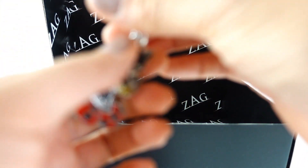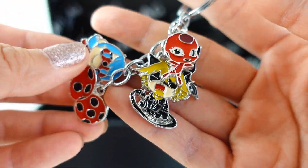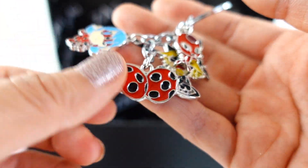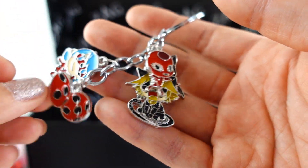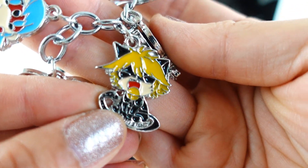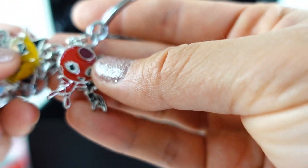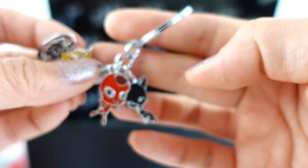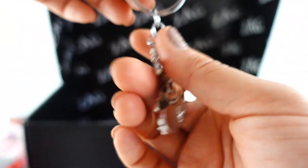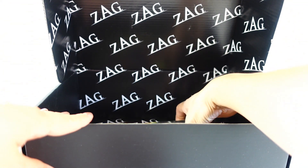And there is another item — oh look, we got a keychain! Oh my goodness, look — there's a whole bunch of charms on here: Ladybug, Ladybug with bright blue hair, her Miraculous earrings, Cat Noir — what's he doing? And of course we have Tikki and Plagg. This is a really cool keychain — oh my goodness, I love the sound it makes!